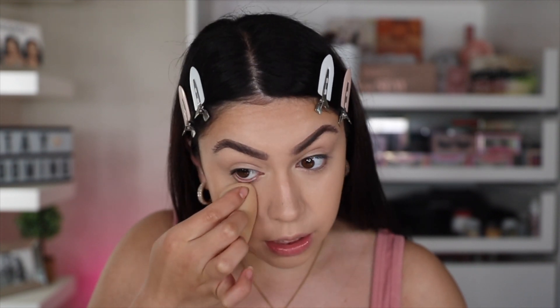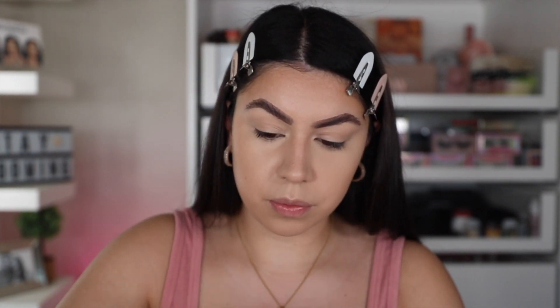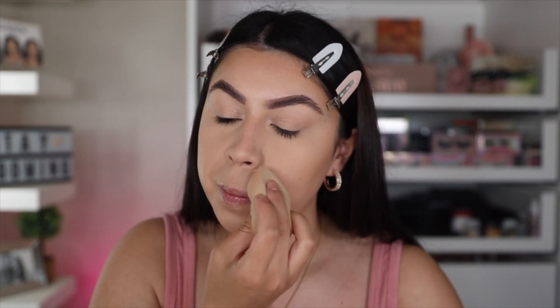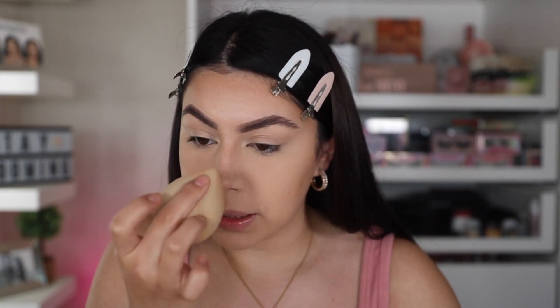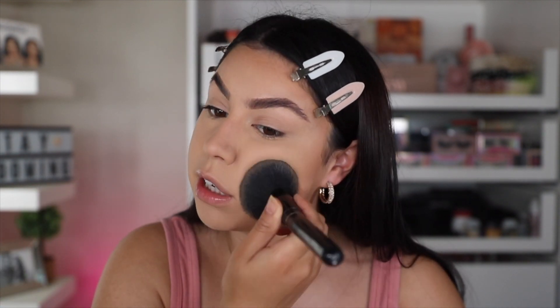Now to set the face, I'm going to go in with my Laura Mercier Translucent Powder. Just make sure everything is set under the eyes because you do not want to set any creases, and especially around the areas where I get the most oily. Obviously I already used a matte foundation, but really making sure that you set the oily areas of your face with the powder is going to help it last all day. Then take a little bit of that same powder on a powder brush and just set the rest of the face. You don't need too much because it is a matte foundation, so most of it did already set itself.